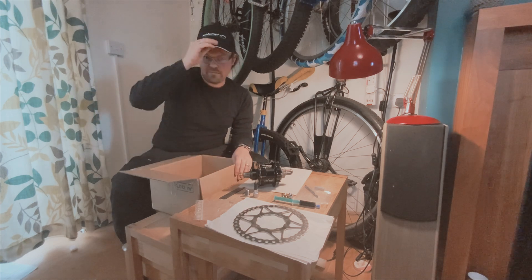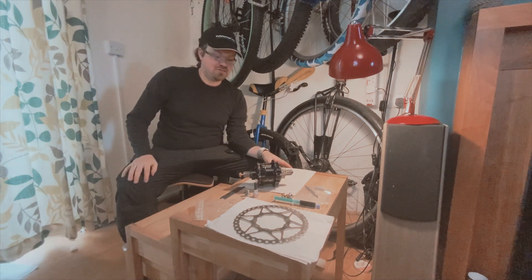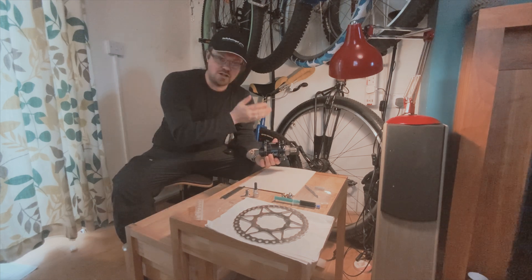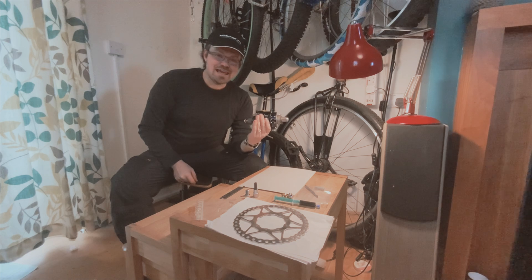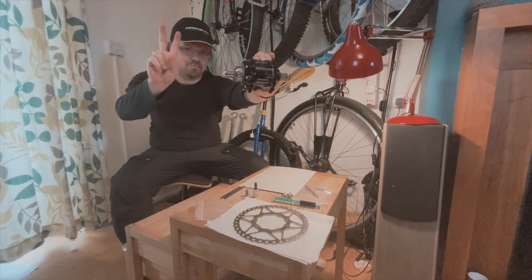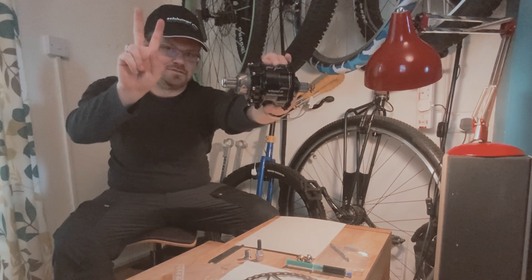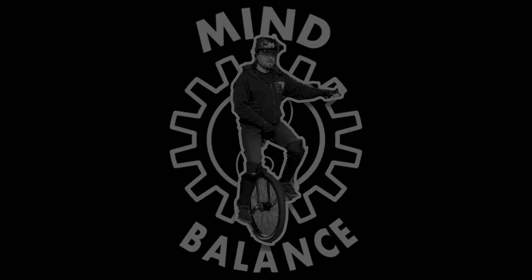I'm going to be wearing this hat until it perishes. I'm a little bit over the moon for this — I've been waiting for such a long time to see these arrive. I'm so very grateful to Florian and all those at Schlumpf Innovations for engineering something that, even before riding, gives enormous pleasure. Thank you. Peace out.